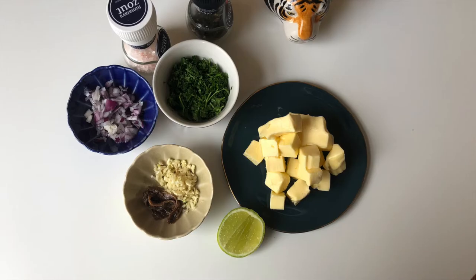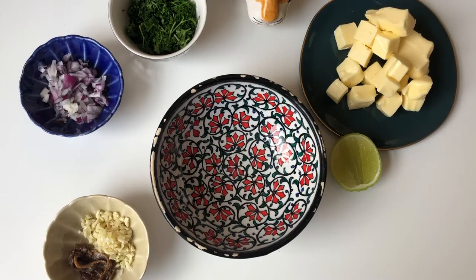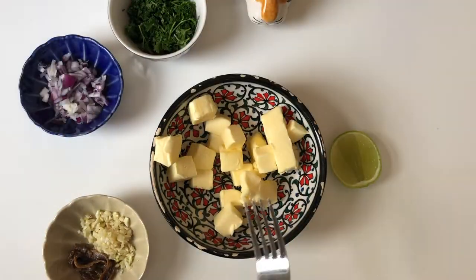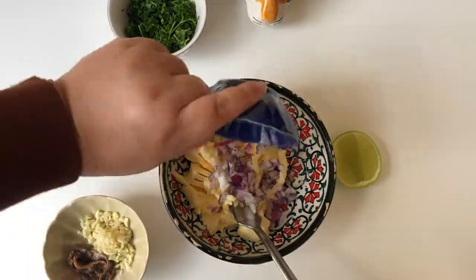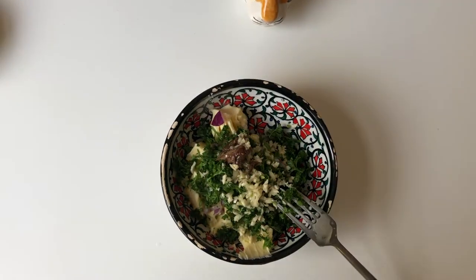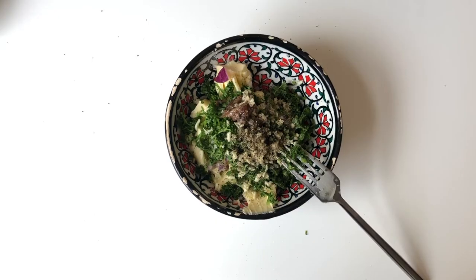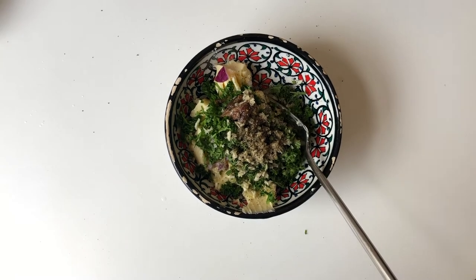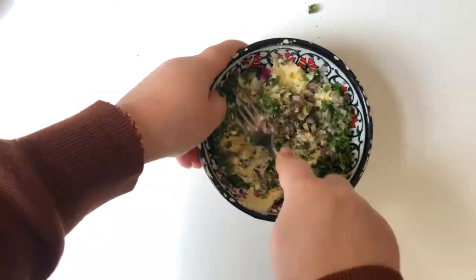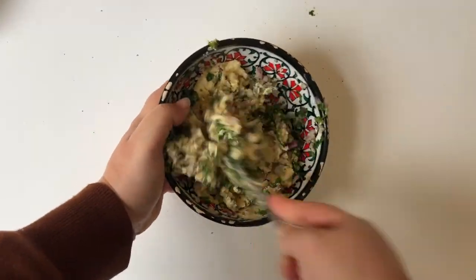Time for some anchovy garlic butter! Start off by adding all the butter to your bowl, gently swish it around, add the onions, then add all the rest — the parsley, the lime, the black pepper, all the ingredients — and then just stir it, making sure that everything becomes one.